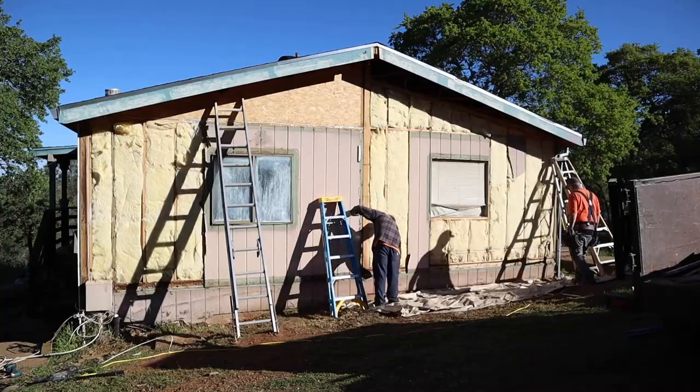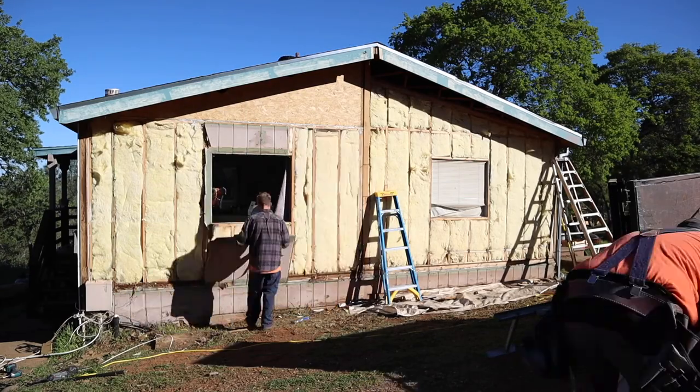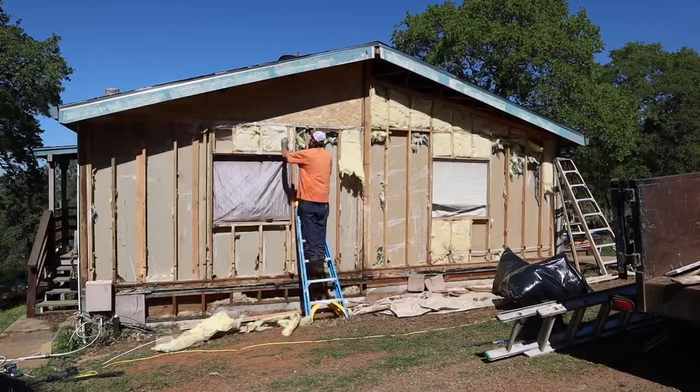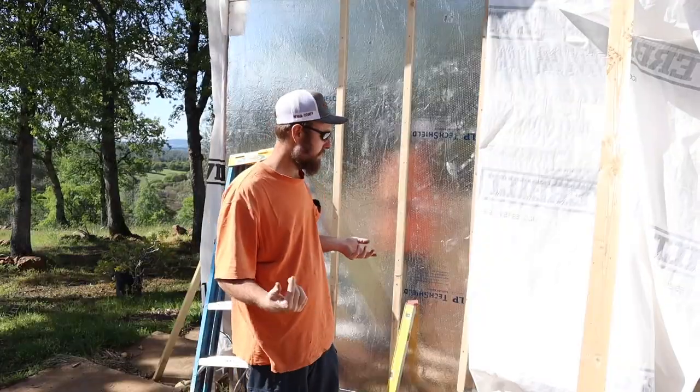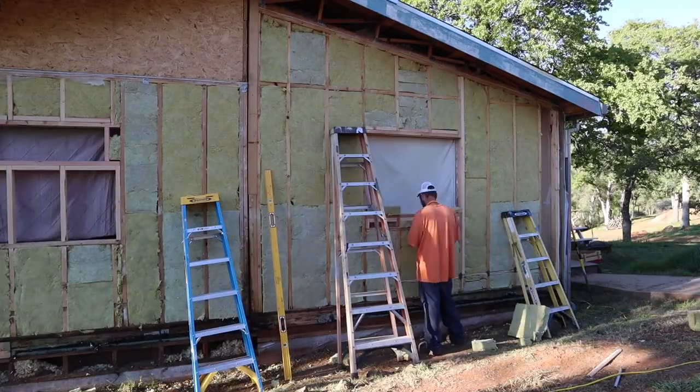We removed the old siding and took out the old insulation — it was R11. We replaced it with R15 rock wool insulation, which is much more efficient.